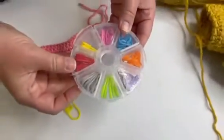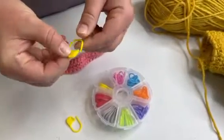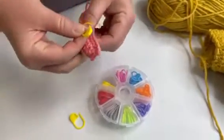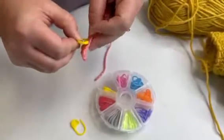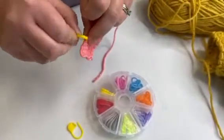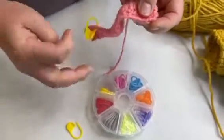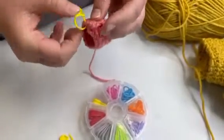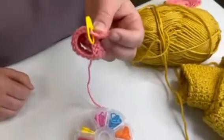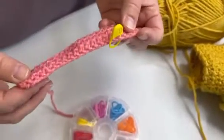These are the stitch markers, and they look a lot like plastic safety pins. If you have a pattern you're working on and you need to mark the fourth stitch of the row, you can just slide this in there and continue on your work. Then when you come back and you need to join something at that stitch, you know exactly where you were. A lot of things that you work in rounds and circles will call for you to mark a stitch — and that's all those are.